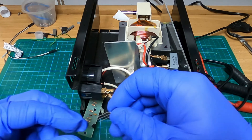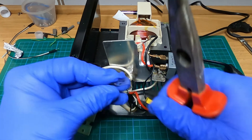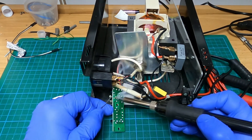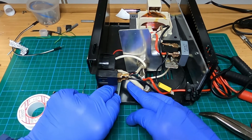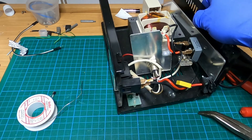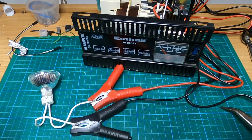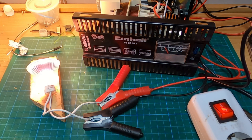Let's solder it on — bend the middle pin a bit to the front. Now it is soldered, so let's put it back on. We will connect this 50-watt bulb as a load, and yes, the charger works.